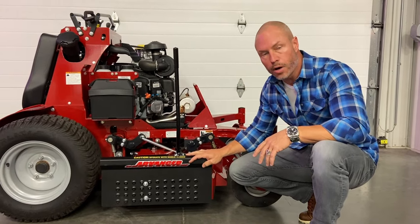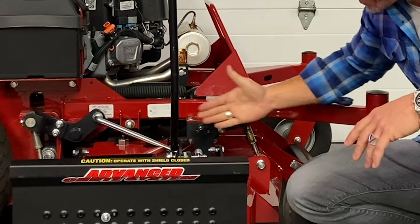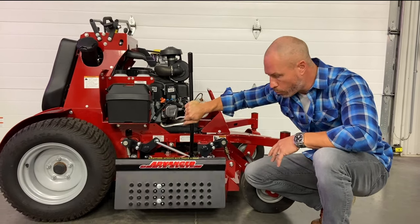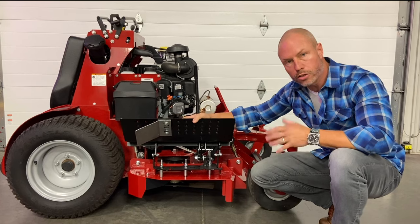It fits 48-inch and up. Some of your 36-inch brands just depends on the brand. Some of the 36s are so compact they've got a bar right here that really interferes with the handle. That's how the inside bracket works — the close-off plate. You've just got to line it up after you get your advanced chute on and get it to work great for your mower.